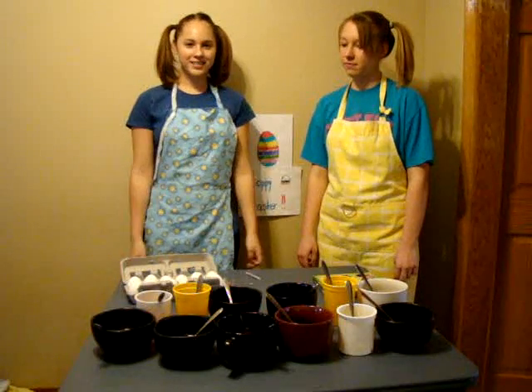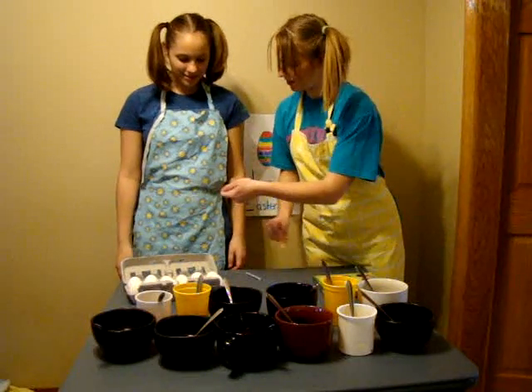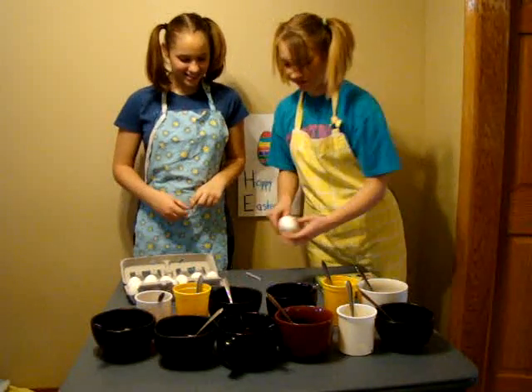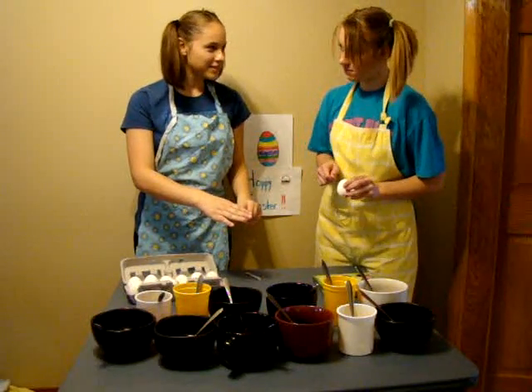Once you've done all that, you can start dyeing eggs. Alright, let's get started. Stop — safety first!